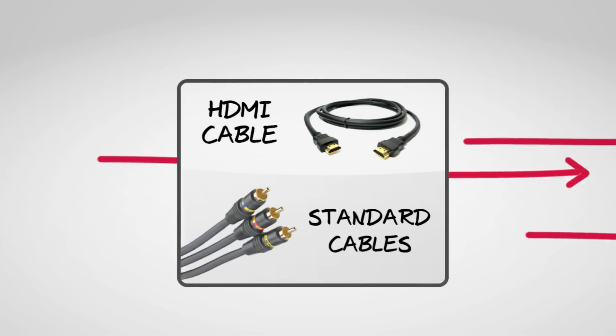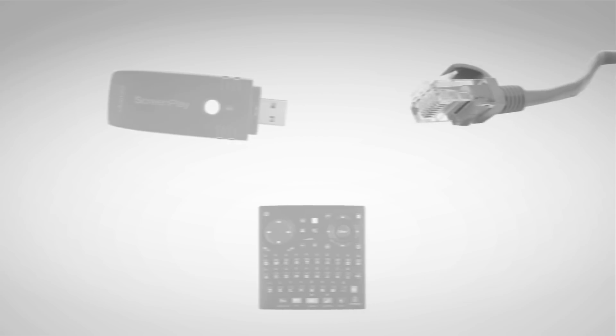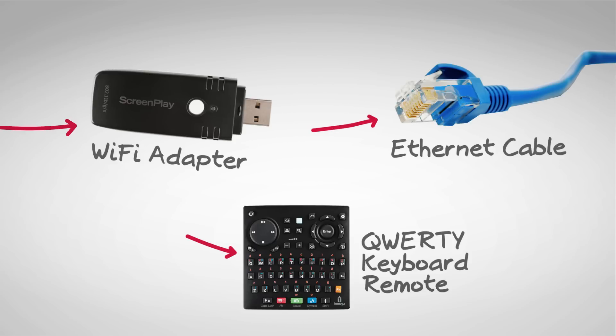It's easy to get started. Just use the HDMI or standard video cables in the box to connect iOmega Screenplay DX to your TV or home entertainment system. Plug in the included Wi-Fi adapter or a standard Ethernet cable and use the handy QWERTY keyboard remote to run through a quick and easy setup.